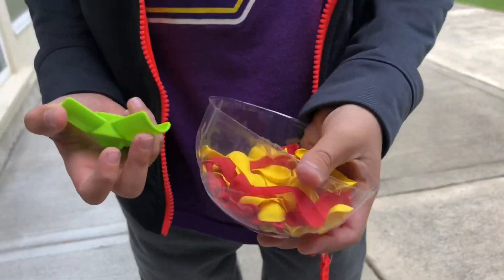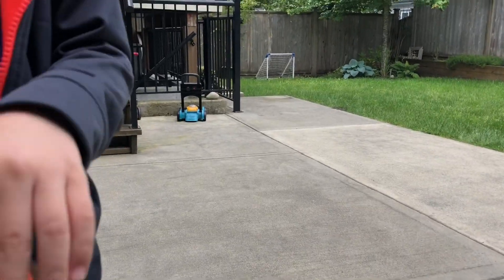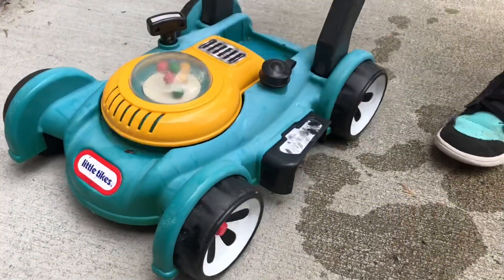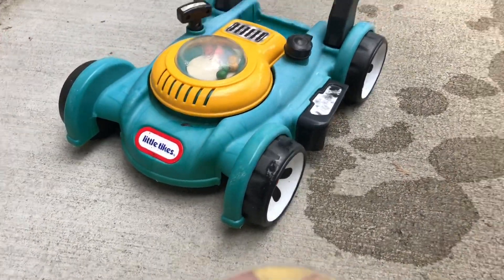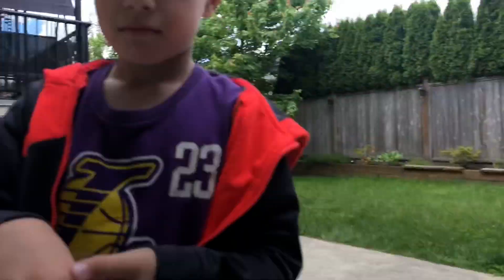Balloons! A whole bunch of balloons? We got some balloons, but we also have down there our lawnmower. Bring it over here. Whoa, okay. So, what do you think? How many of these can we pop with the lawnmower when we set it up on the lawn?